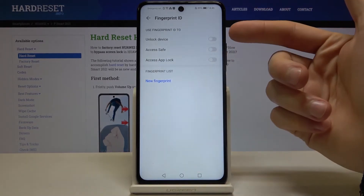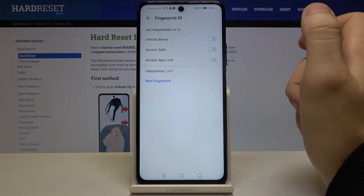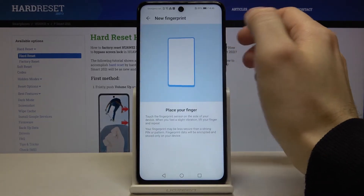Next, you have to select how you want to use your fingerprint. You can unlock your device, access Safe, or access App Lock. I want to unlock my device with my fingerprint.